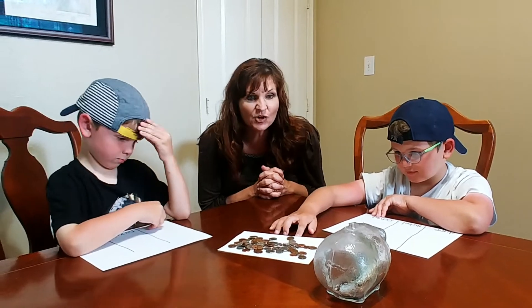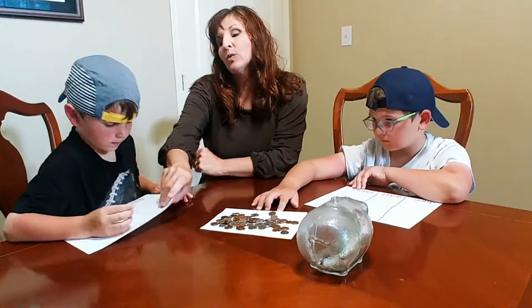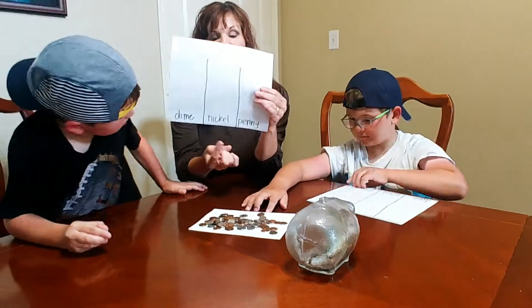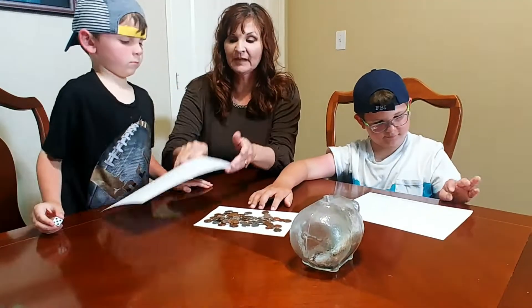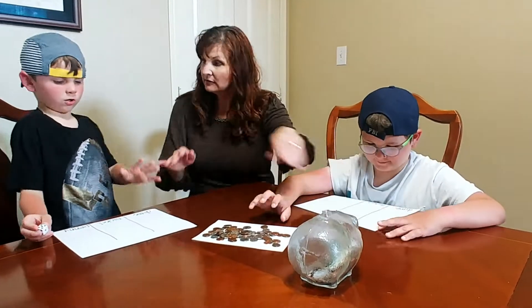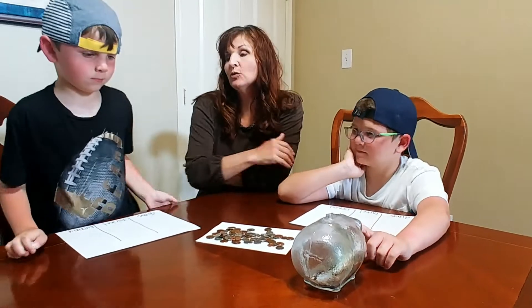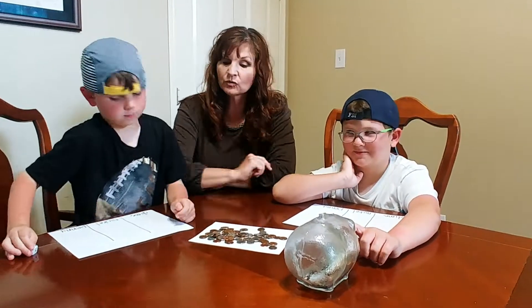Let's show everybody how to play the game. You need to have a board with penny, nickel, and dime columns. What you're trying to get is five diamonds — the winner is whoever gets five diamonds first. So you start rolling.